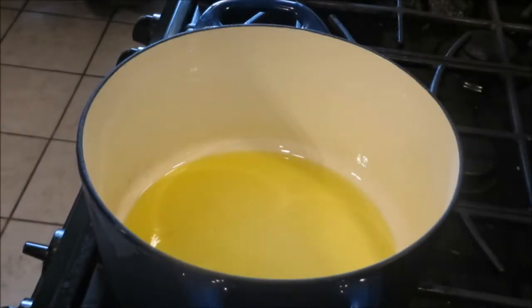Hello. Today I'm making my foolproof Mexican rice. We start on the stovetop and we finish it off in the oven. I've already started the oven preheating to 350 degrees.